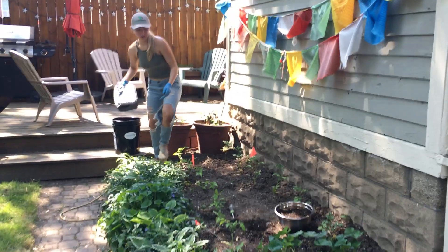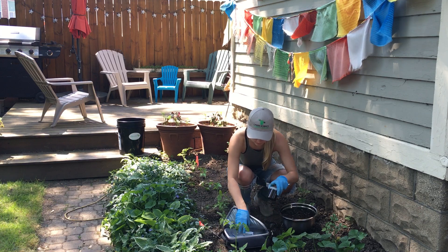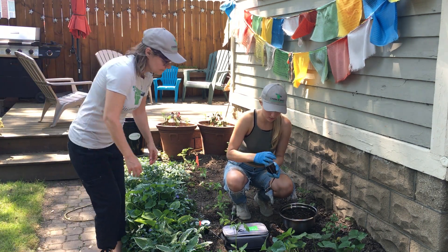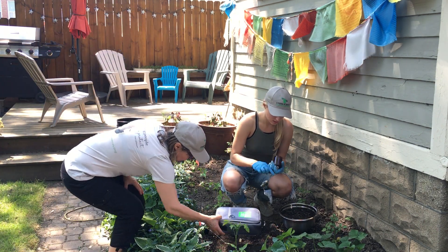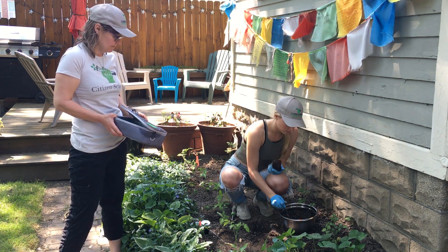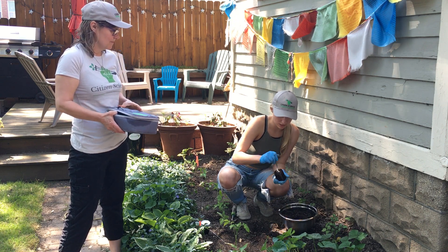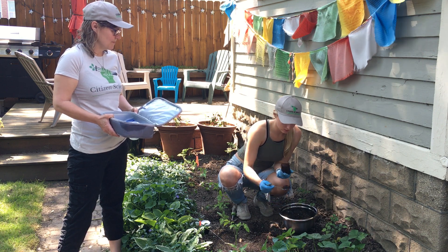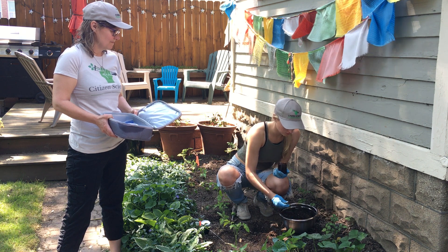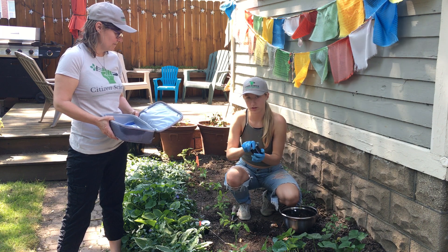After that, you're ready to put the soil into the base container you received. Use the spoon that also comes in the soil kit to take the soil and put it into the container. Make sure you don't touch the edges to avoid messing with the seal, and don't push the soil down, as that can also change the results.